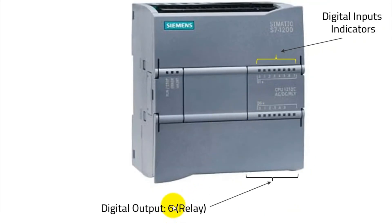Next, we have digital outputs — six outputs, relay type. There are two types of PLC outputs: transistor type and relay type. Relay type has more current capability than transistor type. So we have six relay-type outputs here. Similarly to the input LEDs, we have digital output indicators as well. In a later lesson, you will see how you can check the status of your outputs on these LEDs — whether you're turning on a lamp, a solenoid, or a motor. Instead of checking them physically, you can see their status directly on the PLC.